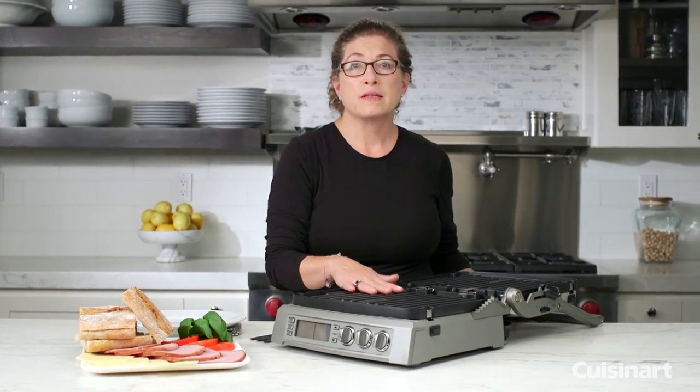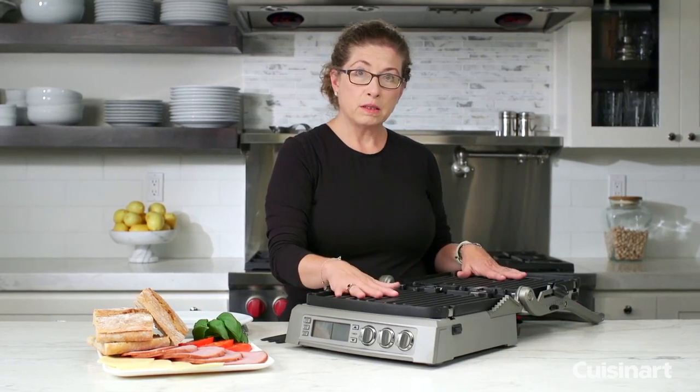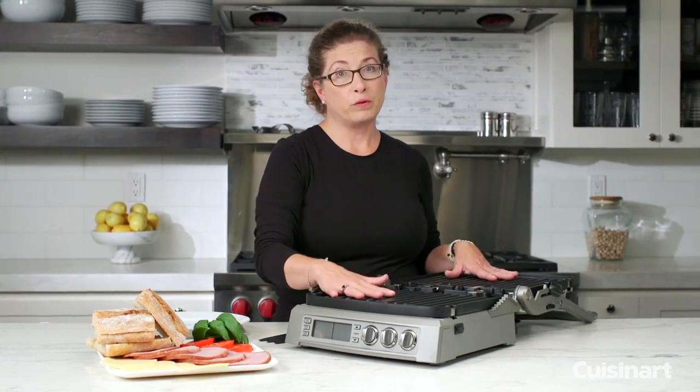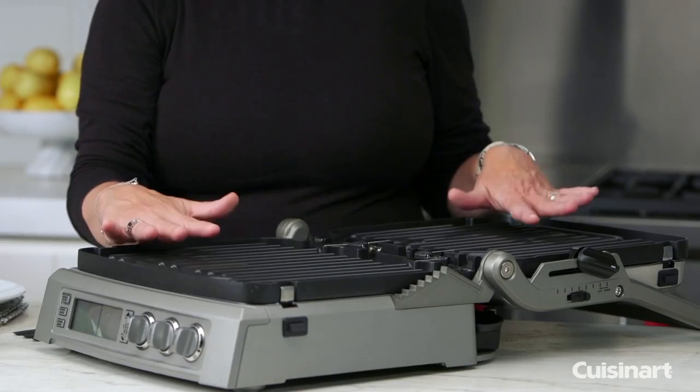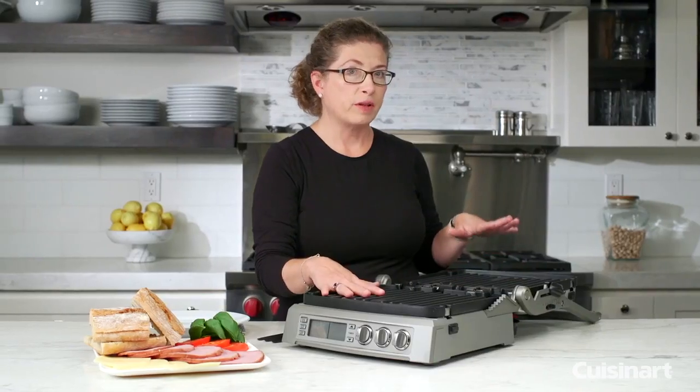You can use this in six different cooking options: grill, open grill, flat, open and flat, and also half grill, half griddle.